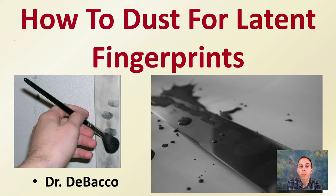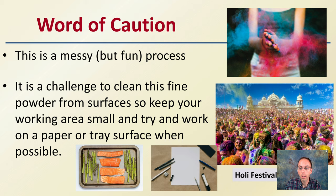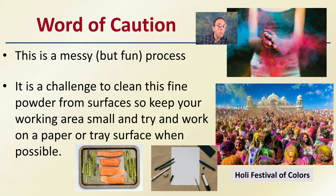Here I'm going to outline how you would dust for latent fingerprints. Keep in mind, latent prints are ones you can't initially visually see. A word of caution when going through this process: it can be messy, but also a fun process. It's a challenge to clean this very fine powder because it needs to get into all those little porous surfaces, so if you get it in areas you don't want, it's very hard to clean. You want to keep your working area small and try to work on paper or a tray surface when possible to make cleanup easier. We don't want it looking like the Holy Festival of Colors when working with these powders.